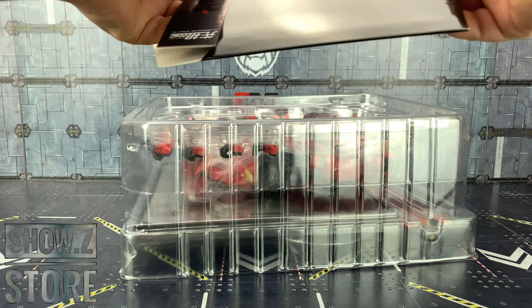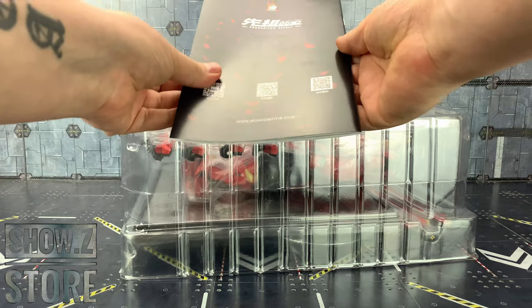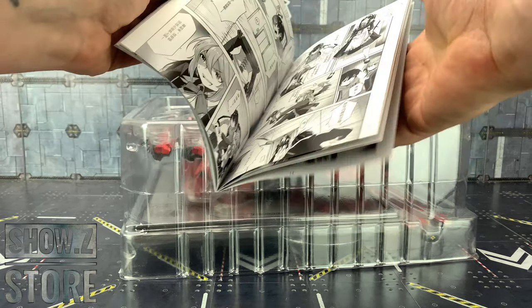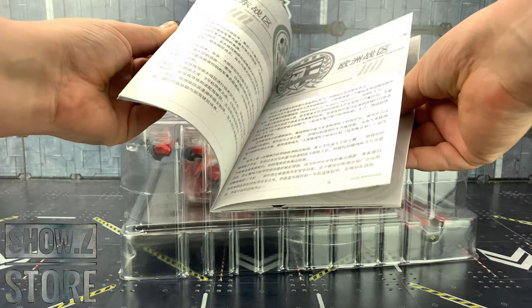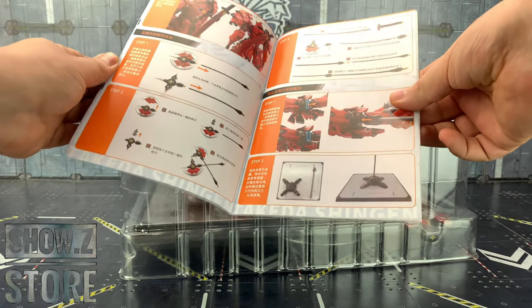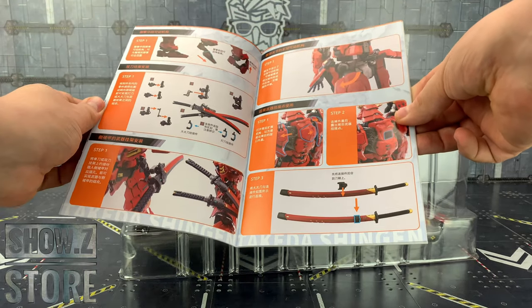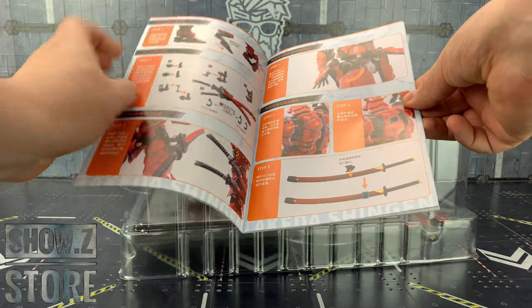We do get a lovely little instruction booklet here along with a really nice comic. We've got details of how to put the stand in, and all of the different weapons really nicely labelled as well.